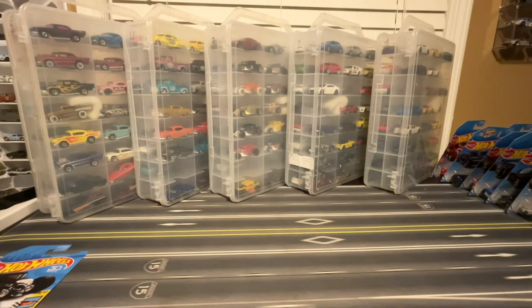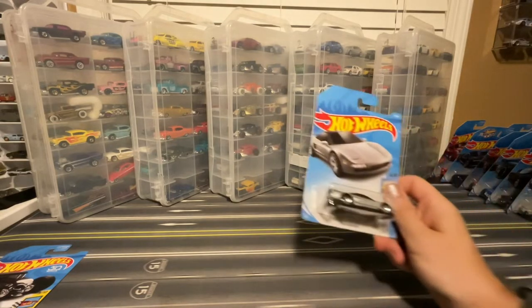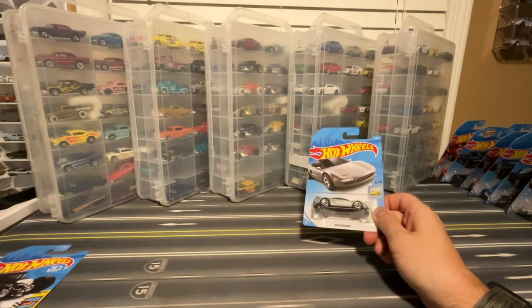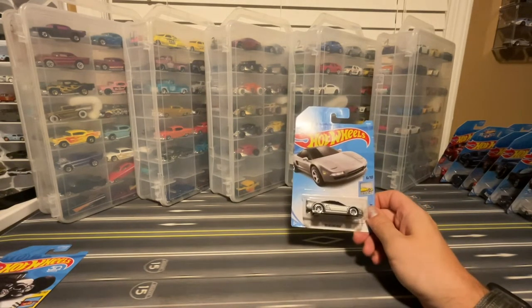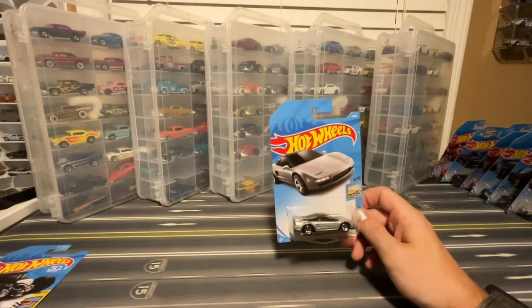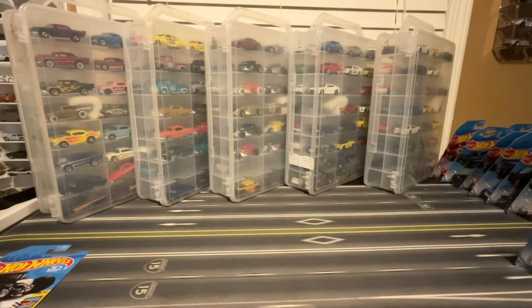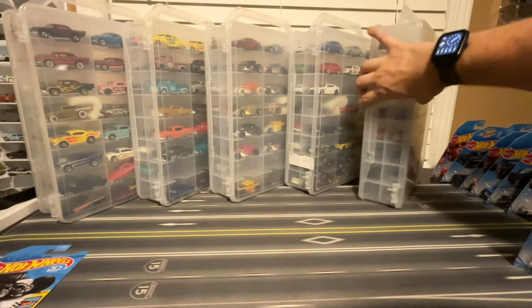Welcome back Hot Wheels and Diecast Collectors. I'm continuing to open mainline Hot Wheels to put into my jammers. I've got some more to open up, starting back with the A's, like this Acura. So let's pull out my first one.